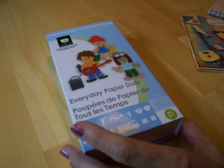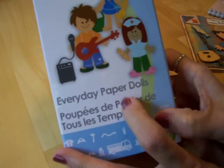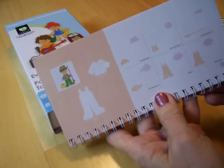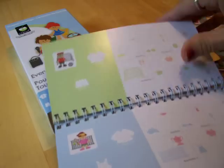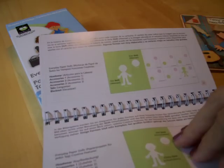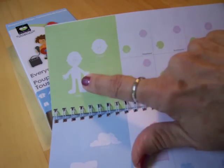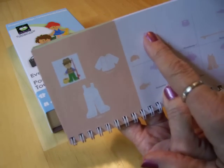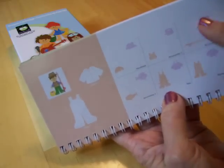Hi guys, this is Mary. Today we're going to make a card for my brother-in-law for his birthday. We're going to be using the Everyday Paper Dolls cartridge, and I used the little fisherman on page 70. I cut his body out — the head and body are right here — at four inches, and I cut his waders, his shirt, his hair, hat, his little fishing vest, the basket to put his fish in, the rod and reel, and the fish, all at four inches.